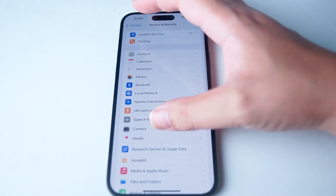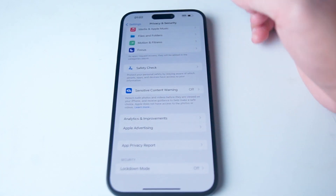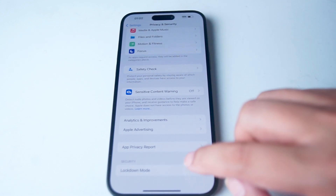You want to hit Privacy and Security and scroll all the way down to look for Lockdown Mode at the bottom of the screen.